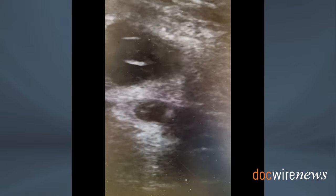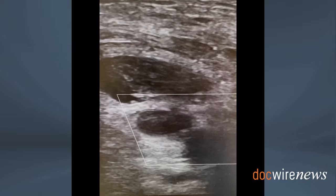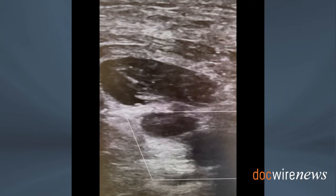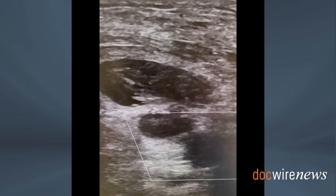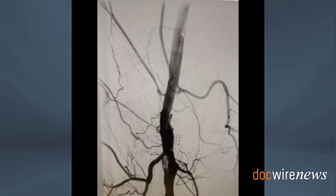In order to know exactly where it is, fluoroscopic guidance with a hemostat was very helpful to guide us to where the needle should go by ultrasound. The fluoroscopic-ultrasound coordination is very important. As you see here, the needle tip is exactly where we needed it to be, making sure we are not injecting into the artery.